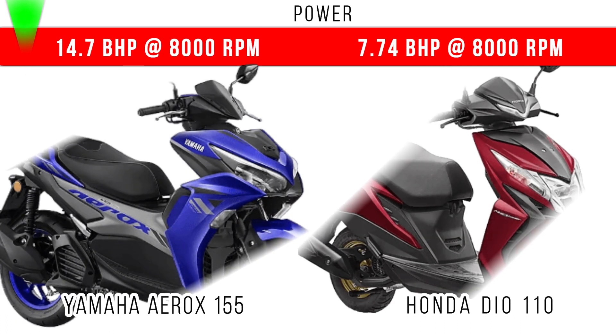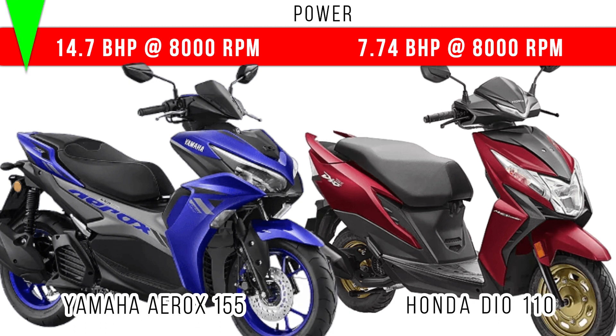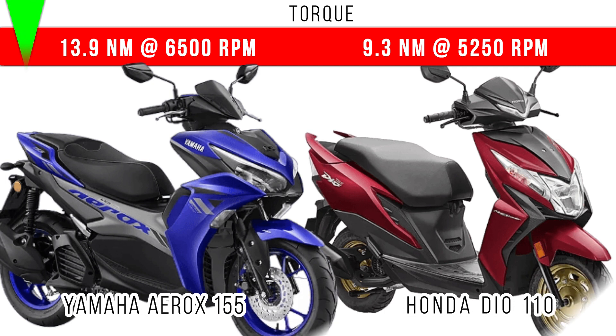If you compare the power, more power is for the Yamaha Aerox — 14.7 bhp is the maximum power. But in the Honda Dio you can see 7.74 bhp is the maximum power.